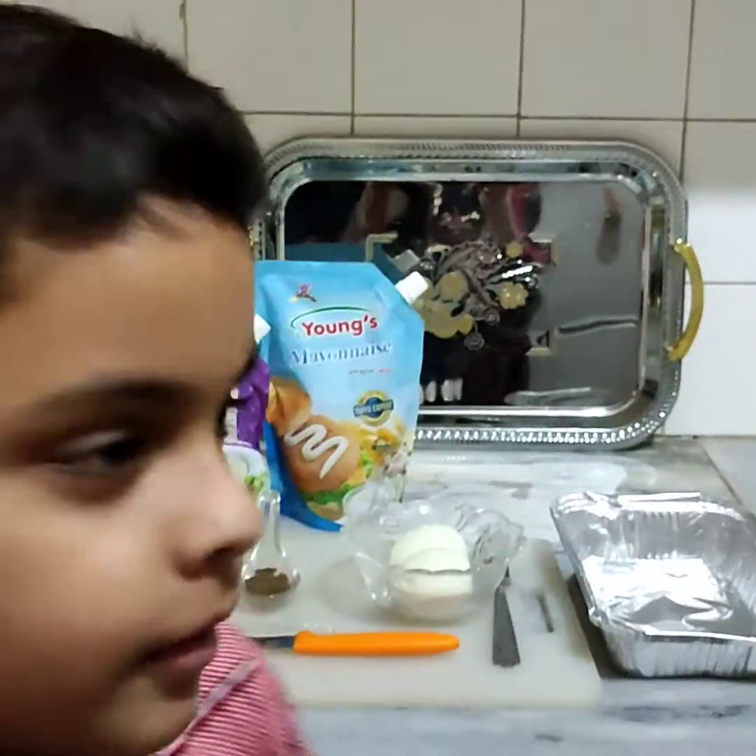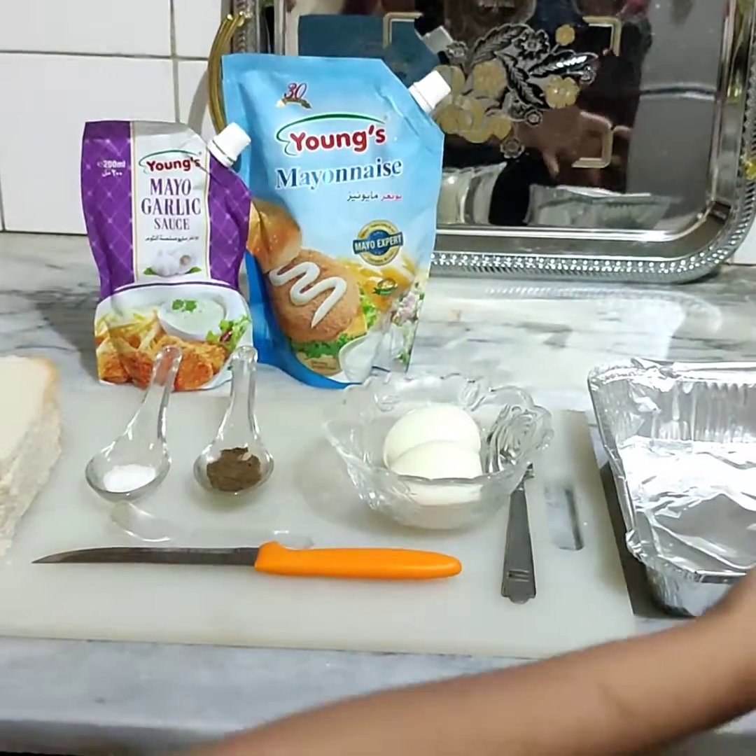Assalamualaikum warahmatullahi wabarakatuhu. I am back with a new video. Today we will make a sandwich.